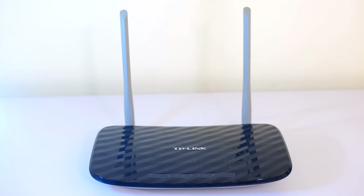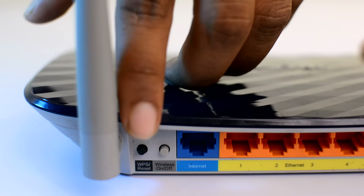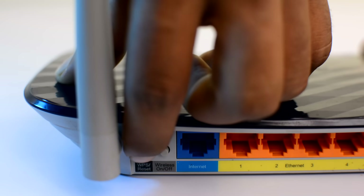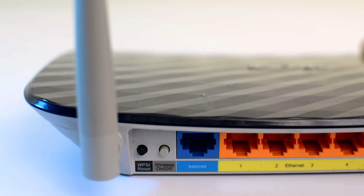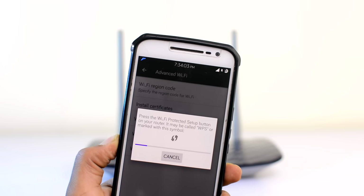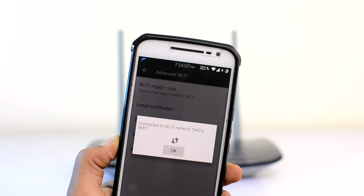Next up, head over to the locked WiFi router that you want to connect to and find a tiny little button that says WPS and press that. It should be either at the bottom or behind the router. Once that is done, wait for a couple of seconds and your device should automatically connect to the locked network.